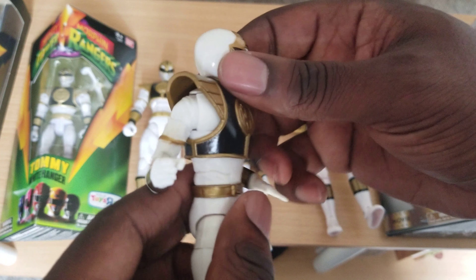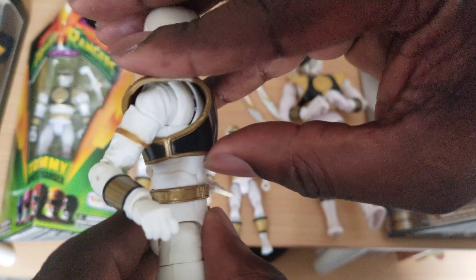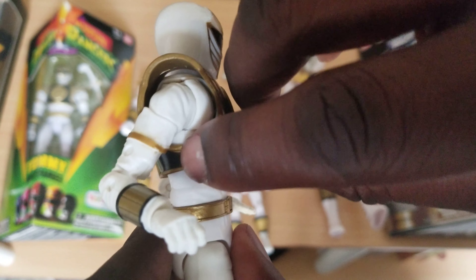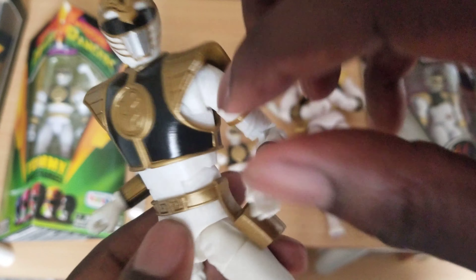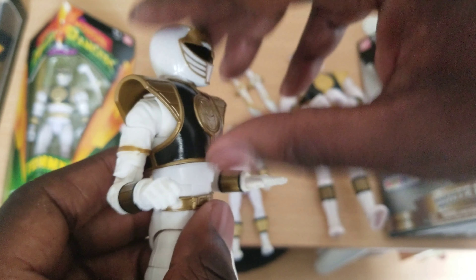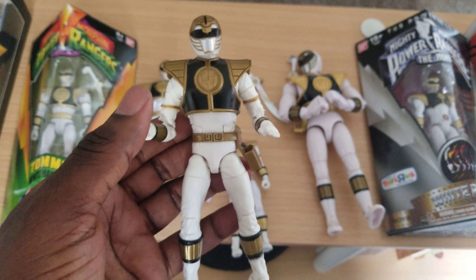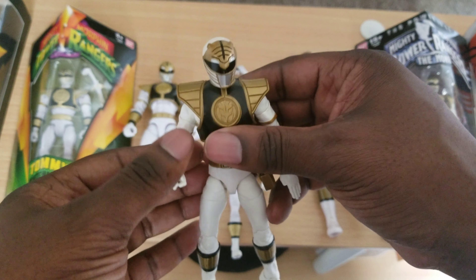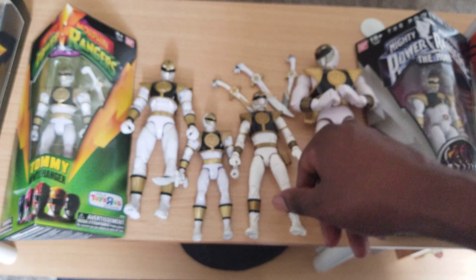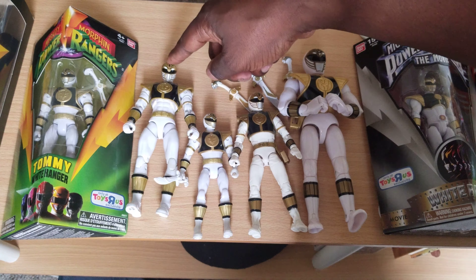I don't recall hearing anyone else mention this, but there's a loose piece here — I don't know if there's a diamond underneath or not, but theoretically you could cut this, take the head off, take the shield off, and customize it to whatever ranger, and then put it on and off at will. Remember, you heard it here first — unless someone else already mentioned it. This is what we've been needing forever and we finally got it. I like this one's head sculpt the best.